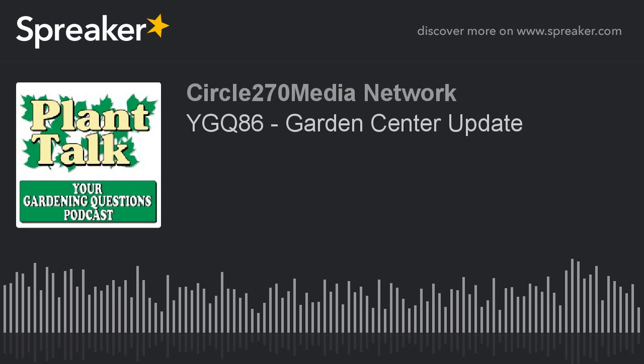Thanks again for listening to the podcast. Remember, lose the winter blues and garden indoors. Start your indoor seeds with the help of Stokes Gardening Guide and their online articles. For the best selection of vegetable, flower, and herb seeds available, go to stokesseeds.com. Catalogs are still available. Stokes Seeds — cultivating successful growers for generations.